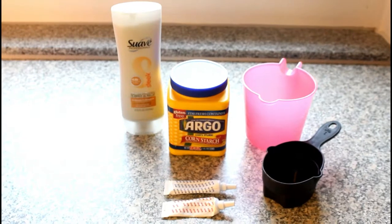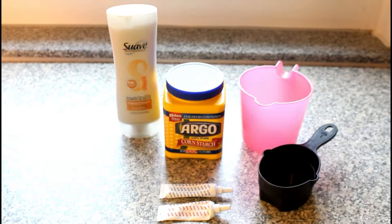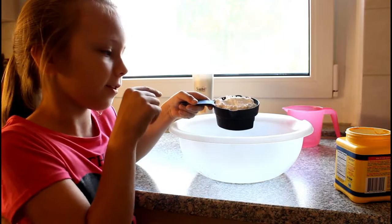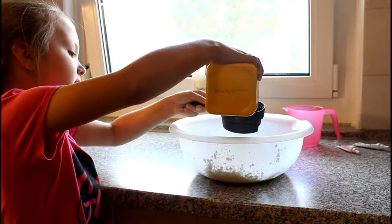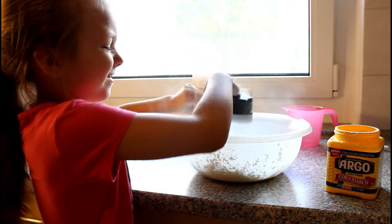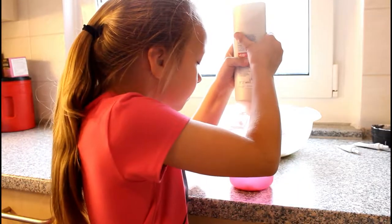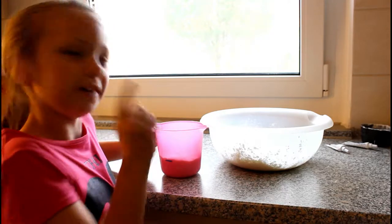You'll need conditioner, cornstarch, food coloring, a liquid measuring cup, and a dry measuring cup. First we're going to put the cornstarch into the bowl — now cup number two. Done!